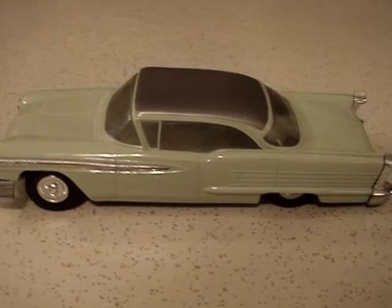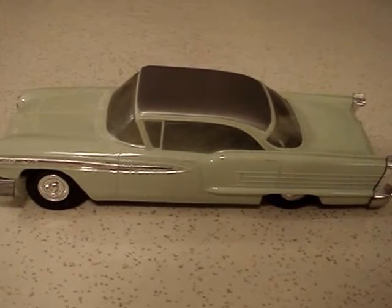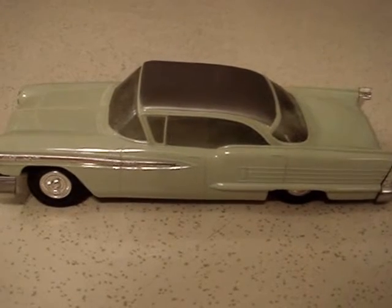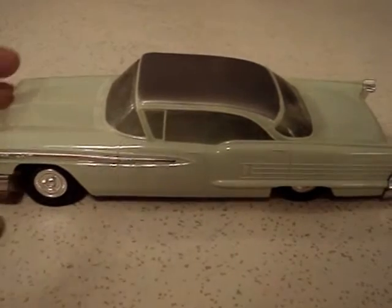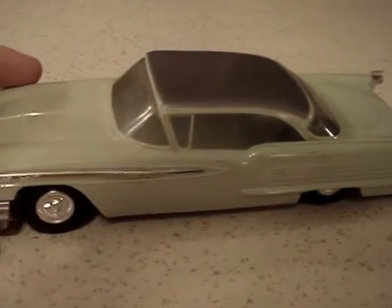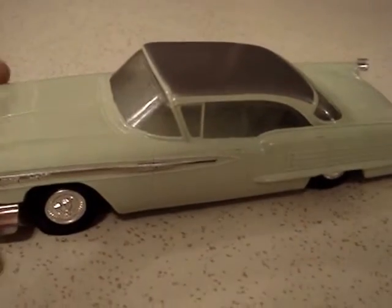Here's yet another plastic promo model I have in my collection — this is a 1958 Oldsmobile 98, and it's in really good condition, hardly any warpage on it.